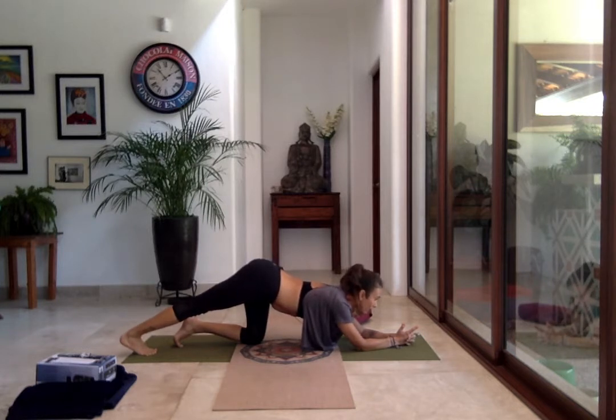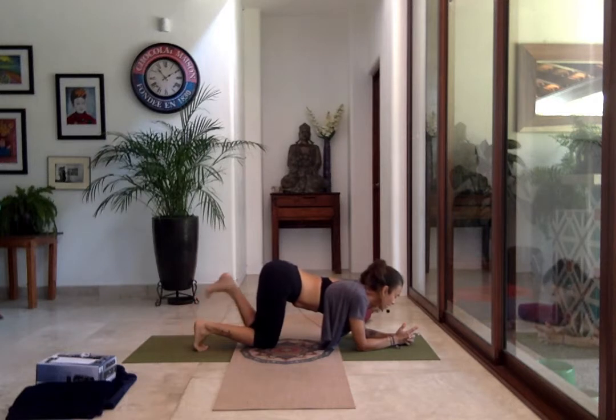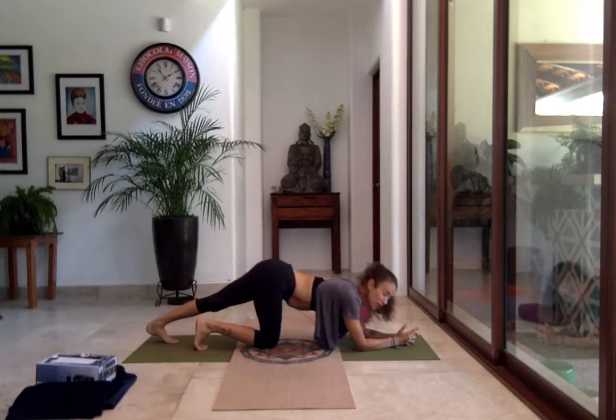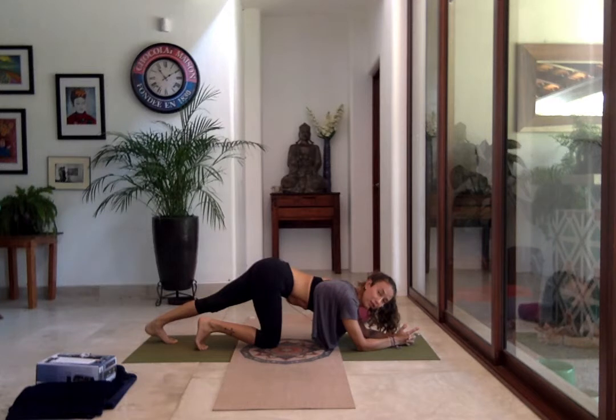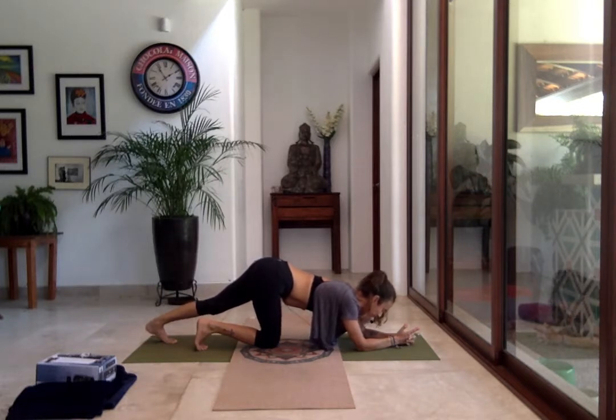Take an inhale and on the exhale bring the knee in. Switch to the other leg — tuck the toe under and stretch into your calf muscle and Achilles tendon. This is a super important part of Down Dog: everyone wants the heels down to the ground, so you have to do these stretches every day — also if you're running or hiking. Keep breathing, doing traction back until the stretch is in your calf muscle and ankle. Take another inhale, exhale, and bring the knee down to the floor.